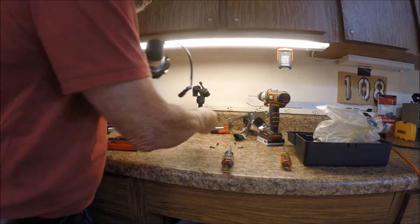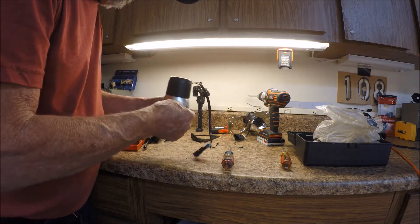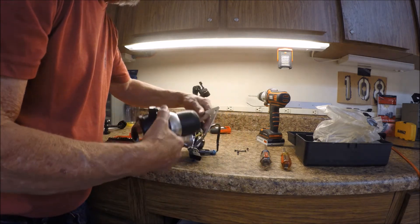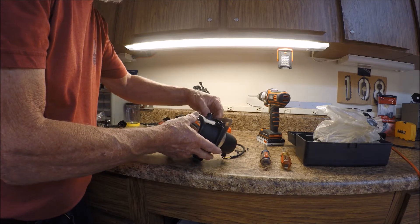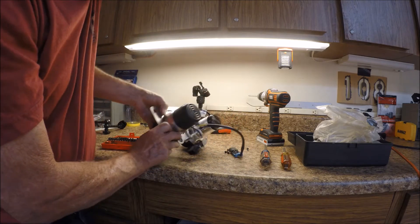Take that loose — that's the old bracket. Then we're going to put our new mount in. Put your plug through there and pop them right in like that, lining the screws up.